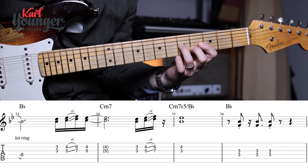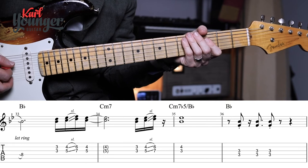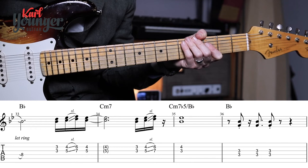That note rings for four beats, and then in bar thirty-six we have the final three stabs to finish that line. Before we go any further onto the next line, let's play bar twenty-nine through to thirty-six nice and slowly.